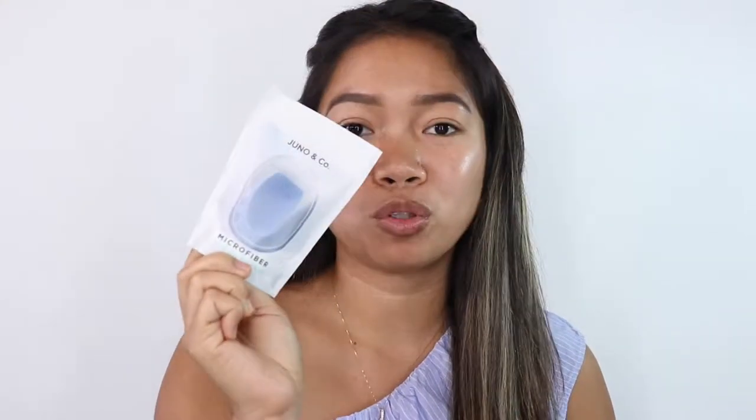My face has no makeup on it right now — just moisturizer and I have my brows done. What we're going to do is I will use these sponges — one type on each side of my face. On my left side, the velvet sponge, and on my right side, the microfiber fusion sponge.